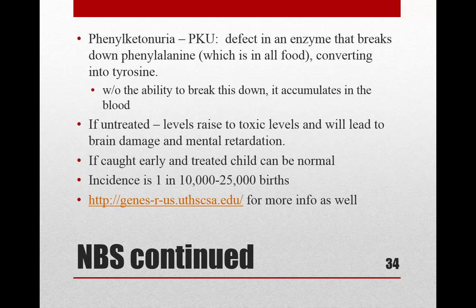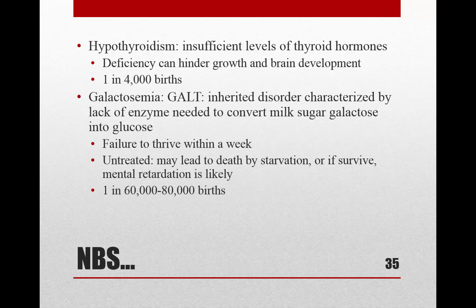PKU (phenylketonuria) is a defect in the enzyme that breaks down phenylalanine — found in all foods — into tyrosine. Without this enzyme, phenylalanine accumulates to toxic levels and can cause brain damage and intellectual disability. It occurs in 1 in 10,000 to 25,000 births. If caught early, the baby's diet can be modified and the problem avoided entirely. Hyperthyroidism can hinder growth and brain development (1 in 4,000). Galactosemia means the enzyme needed to convert milk sugar galactose into glucose is absent, potentially causing failure to thrive within a week.